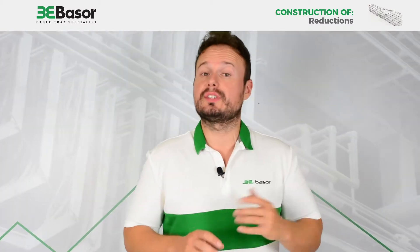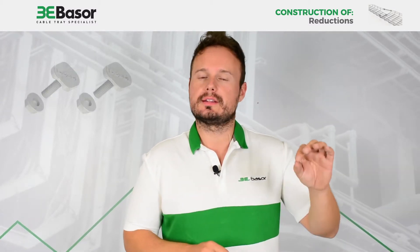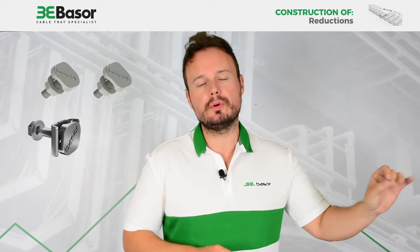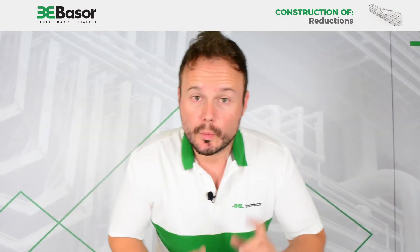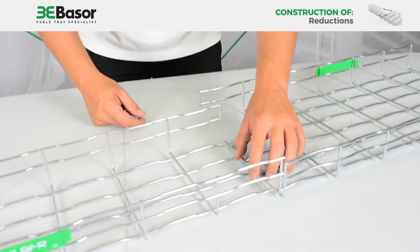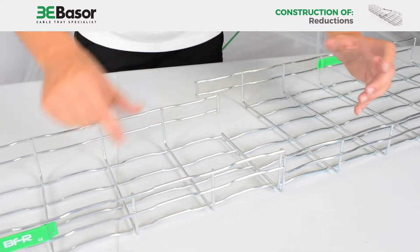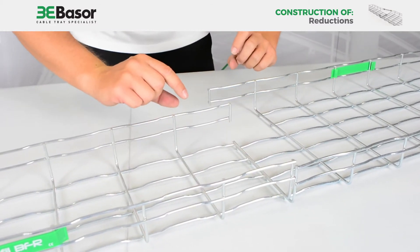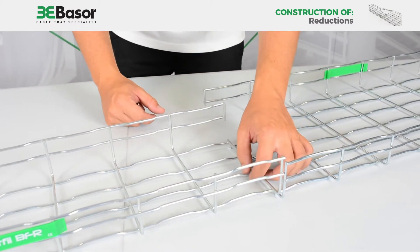For this reduction, we are going to need three accessories: the bolt staple set of basal fill, the basal fill screw, and the multi-union. We are going to use in the middle a bolt staple set of basal fill to give rigidity to the coupling. Then we are going to move the two parts and install the multi-union with the basal fill screw.